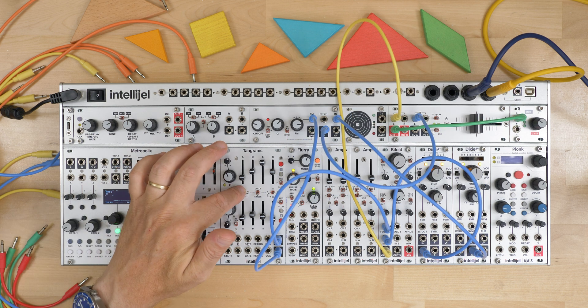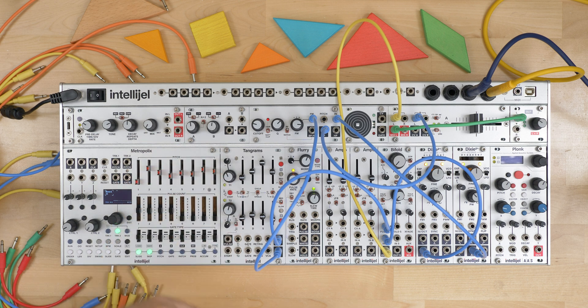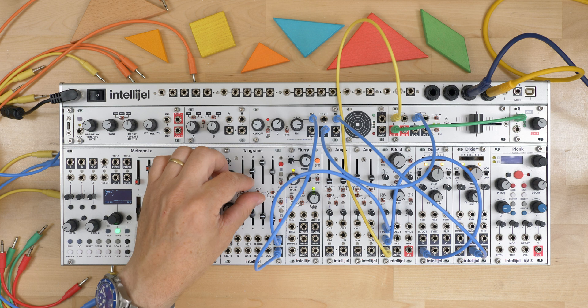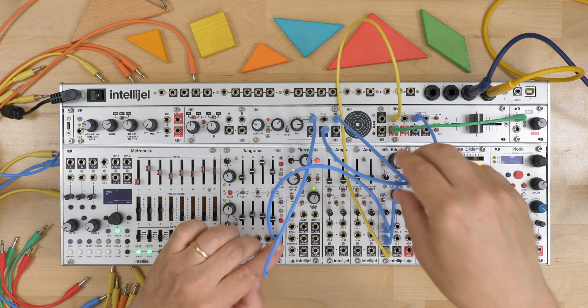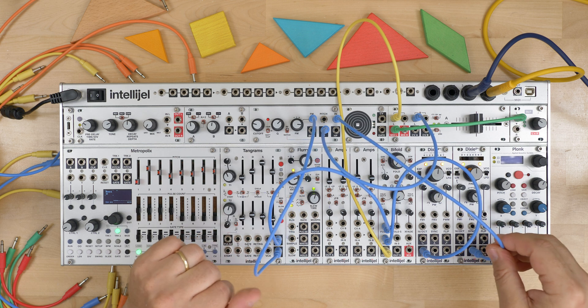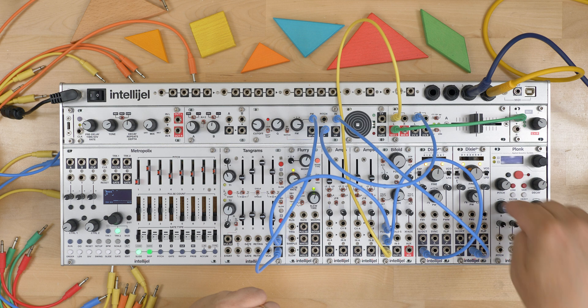Here I have pulse 1 going to ADSR 1 and pulse 2 going to ADSR 2, so we're going to get this overlapping, almost quadrature-like sequence. I have the Bifold on ADSR 1, and the second envelope is going to the SVF-1U to open up a filter on another Dixie.